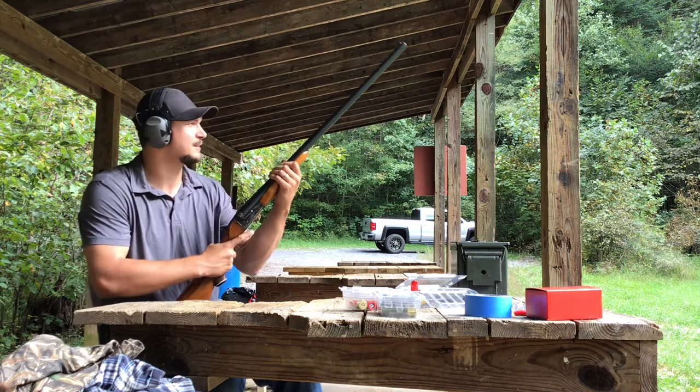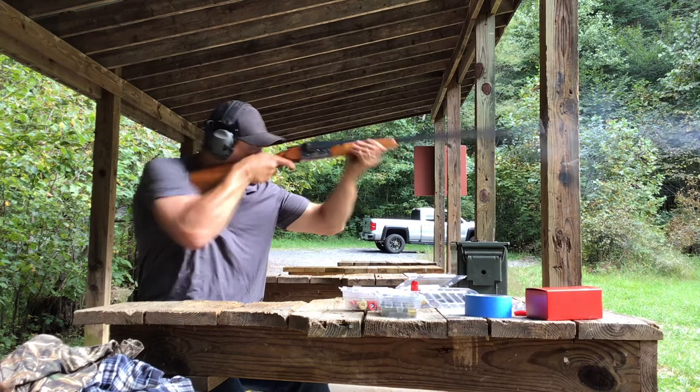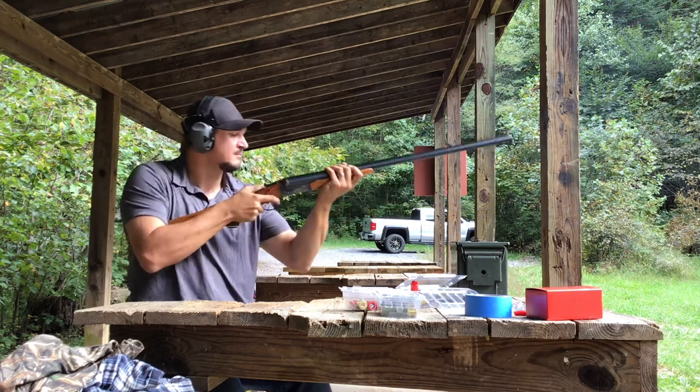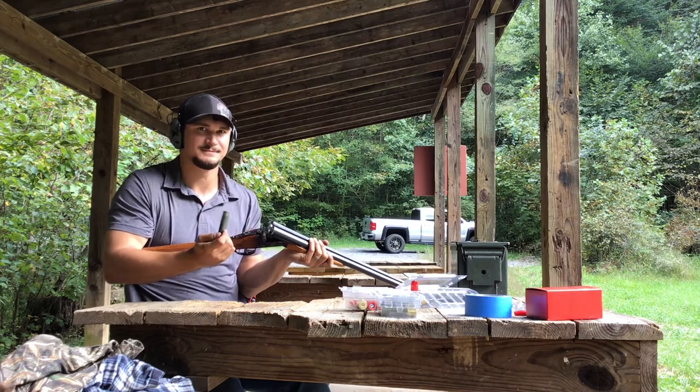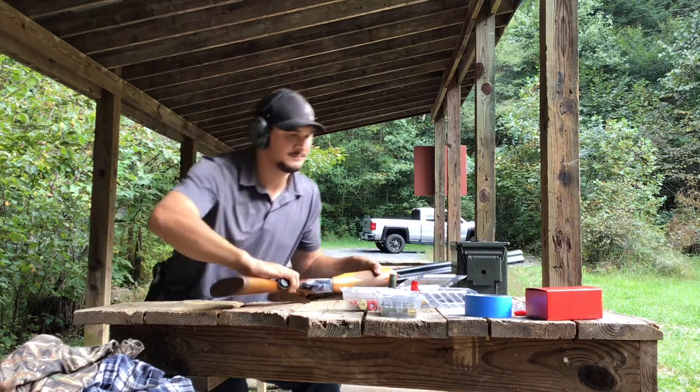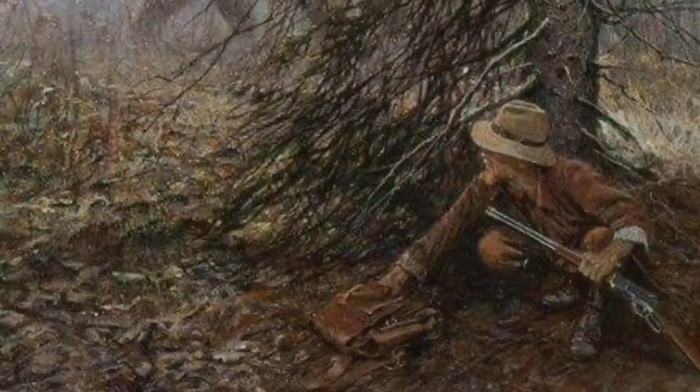I think once you figure out what these slugs like as far as choke and, of course, adding an optic to make it run right, I really think it's going to come together. If you're interested, go check them out at www.warwolfordinates.com. And as always, God bless, keep your powder dry, I'll see you in the next video.